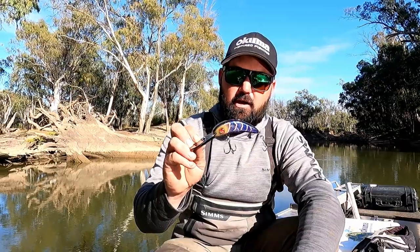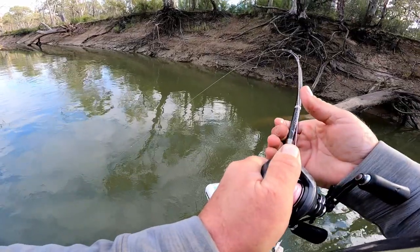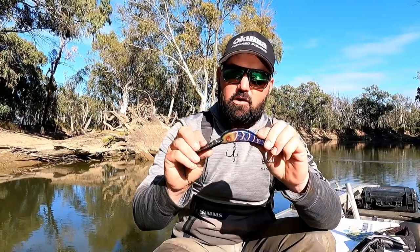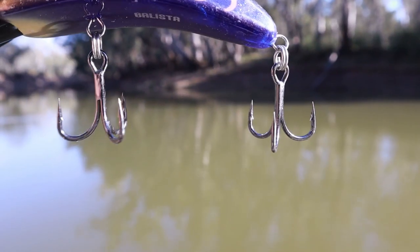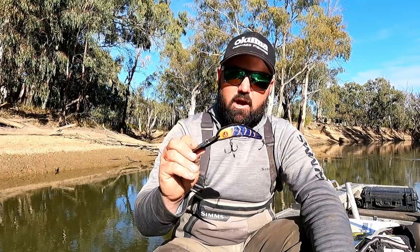The through-wire construction means that even on the rare occasion where the lure might break with a huge fish on the end of the line, you're not going to lose that fish. The Dinos are fitted with super sharp BKK hooks, so they're great to fish straight out of the packet.